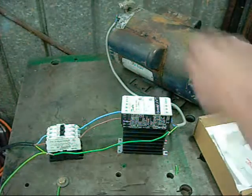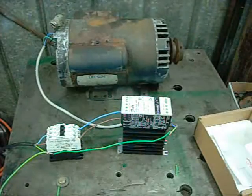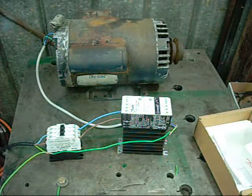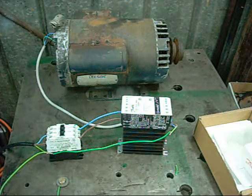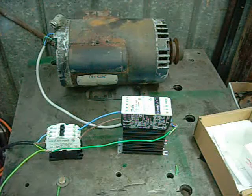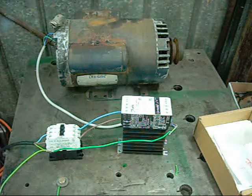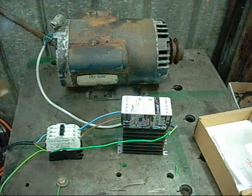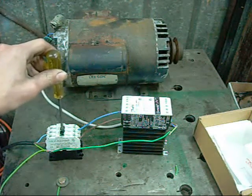Now it's time to plug it in and see what this motor wants to do. I haven't run this motor on this starting torque limiter before, so let's see what it does. Main power is on — to simulate energising the contactor coil I'm just going to depress it manually. There it runs.